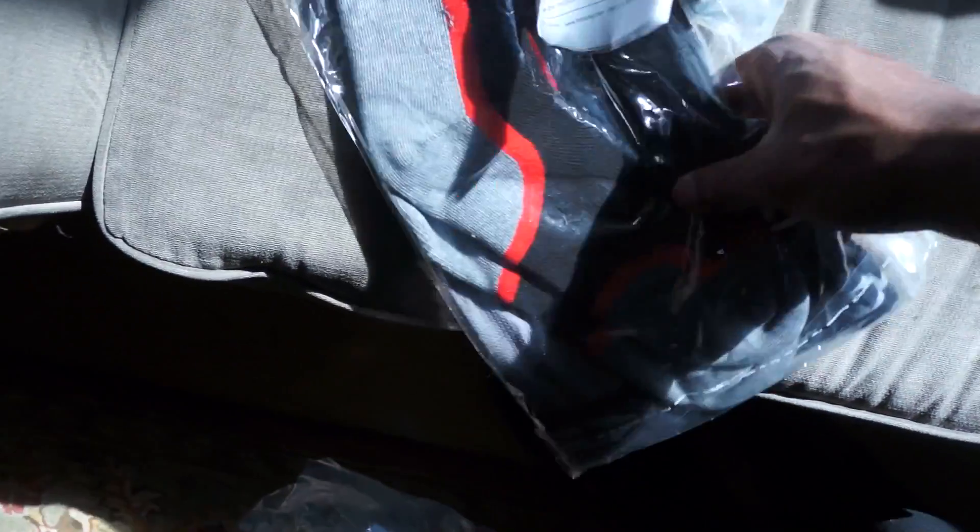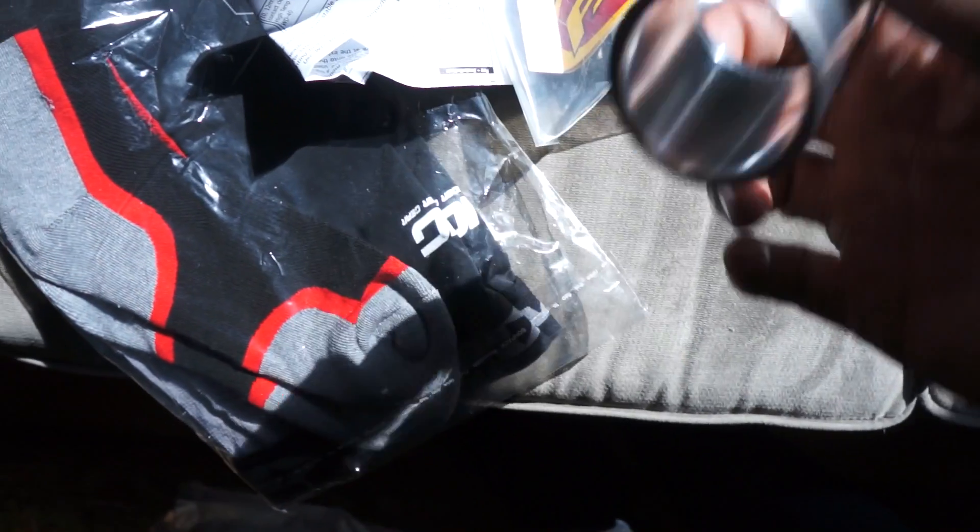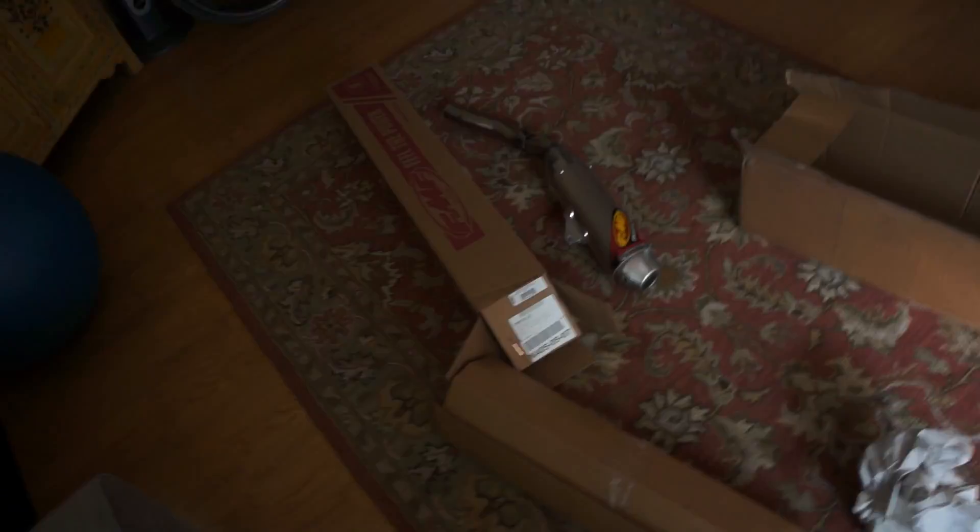And then I got new socks. Here's the collars for the exhaust. And then some Driven brake pads. We're going to see how well those work.